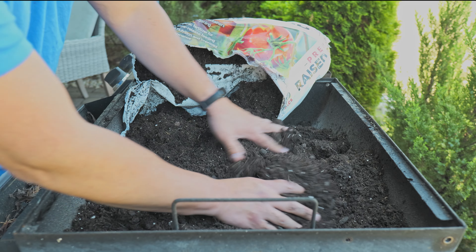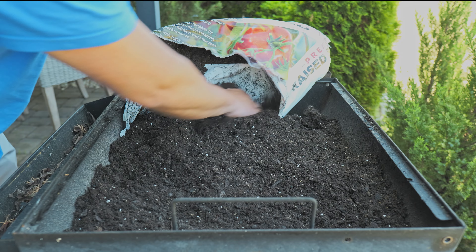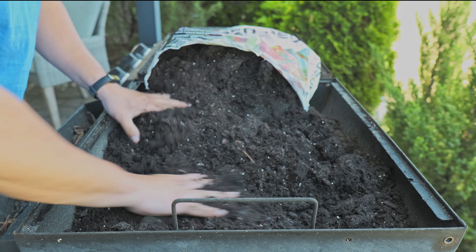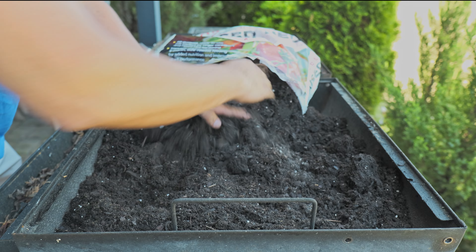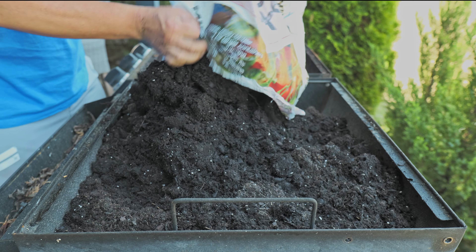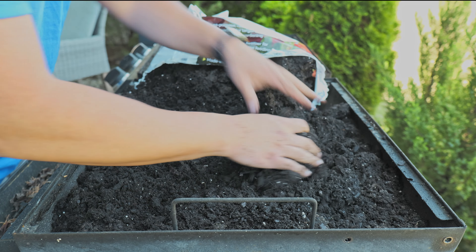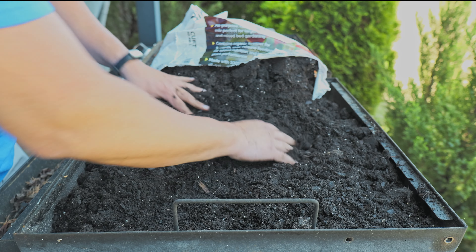The most common fruits and vegetables that I eat at home are tomatoes, bell pepper, and I use a lot of cilantro. I want to make sure this is pretty much filled up. This is the best way of going organic — everything is going up in prices, so you might as well start growing your own vegetables.